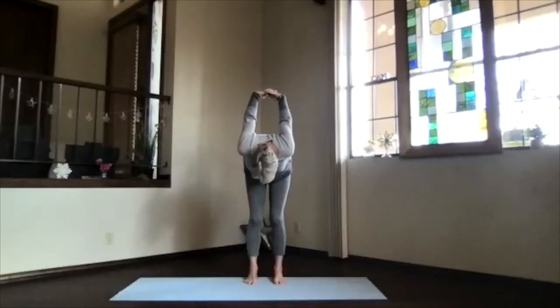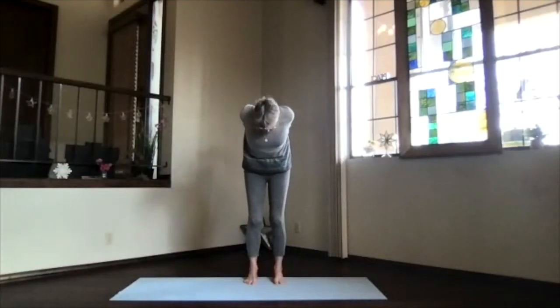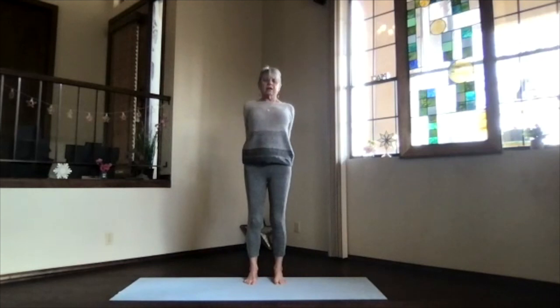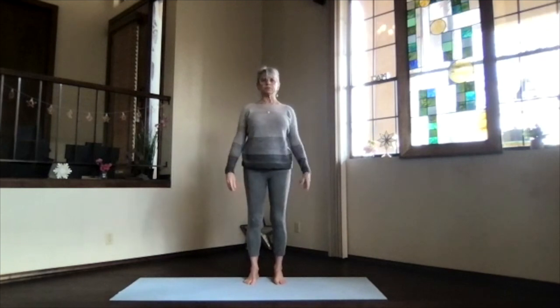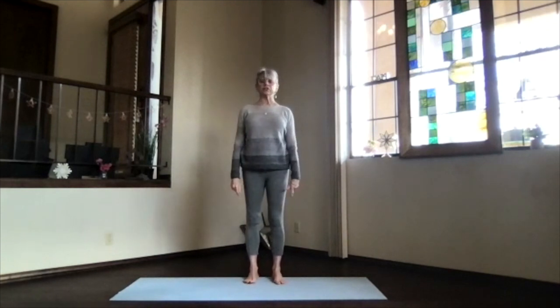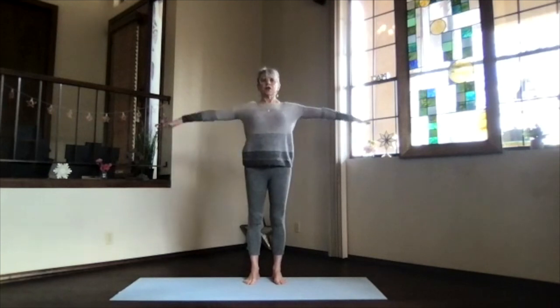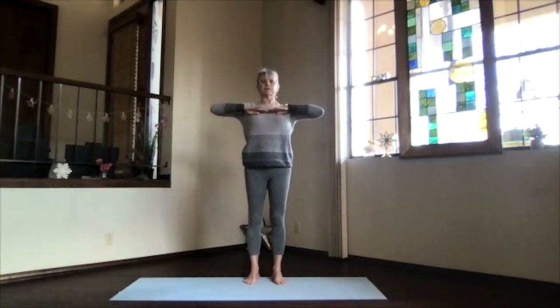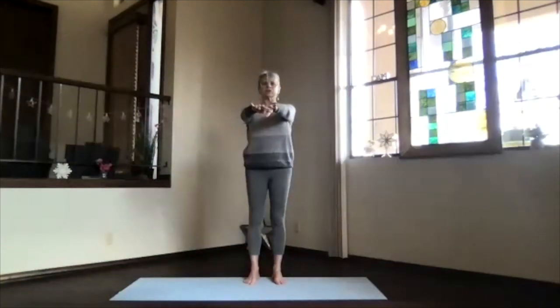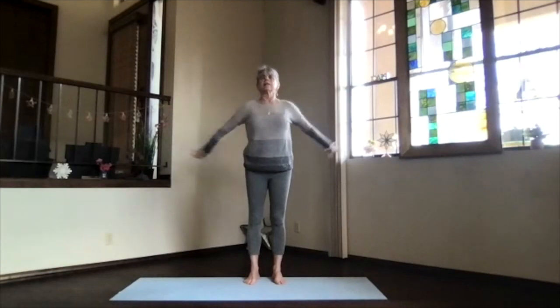Knees bent, ribs up, sitting bones down, keep that chin in as you wind back to the top. Lift your heart — a little upper body back bend — then spread your toes, shoulders down. On an inhalation, come up, release your arms, and feel the circulation. We'll do that again: reach out to shoulder level, fingertips wide, exhale hands to your heart.